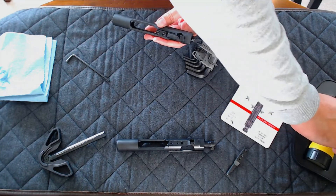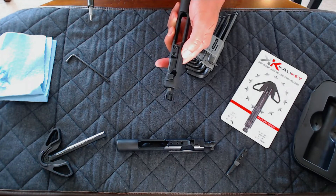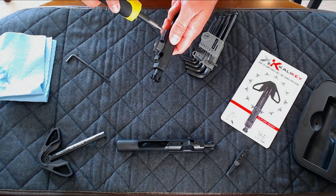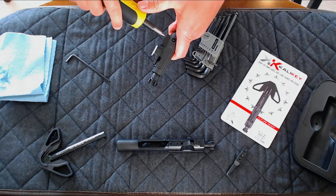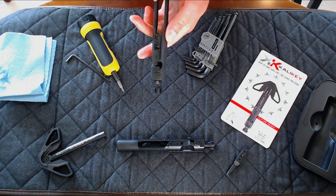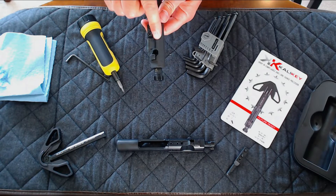We recommend torquing the screws to 45 to 50 inch-pounds and using red Loctite for a permanent fit. However, hand tightening is totally acceptable.